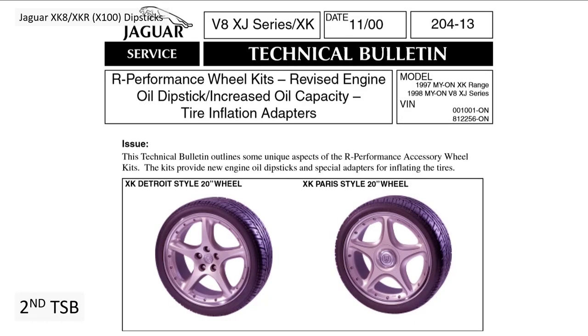That may explain some confusion within Jaguar around dipstick readings. Now on to the second technical service bulletin, which came out in November 2000 — a year later. That was TSB 204-13, which details the R performance kit: 20-inch alloys, Detroit style and Paris style wheels being retrofitted on XK8s. It also covers oil dipstick and capacity.